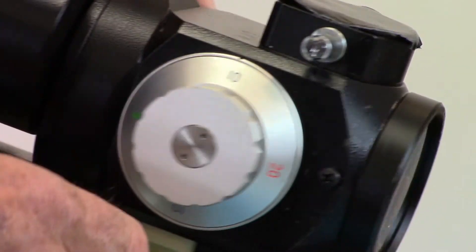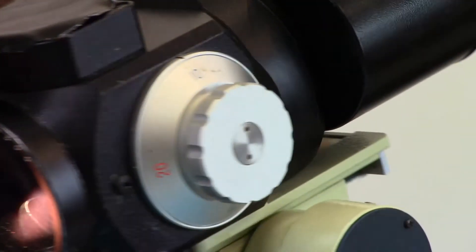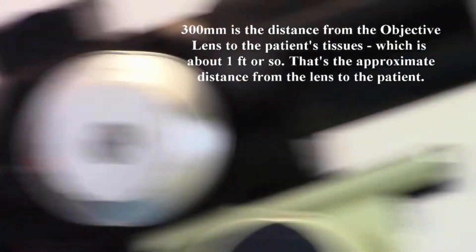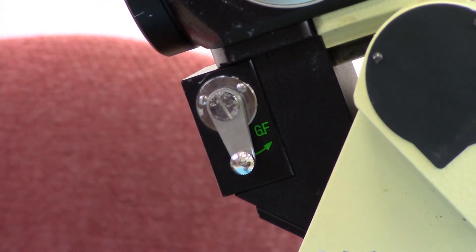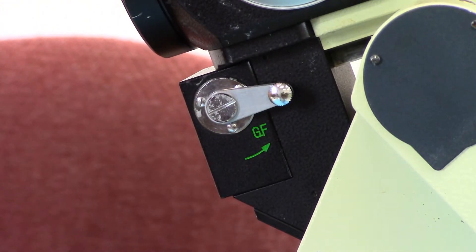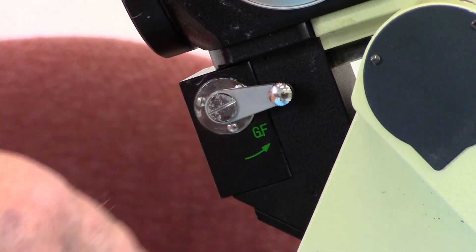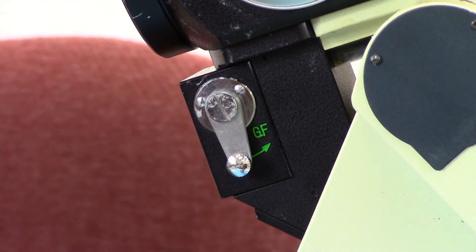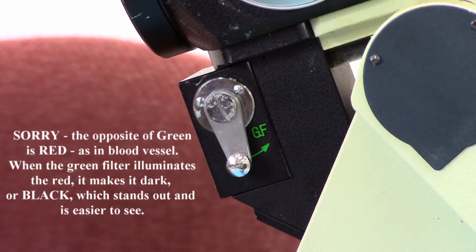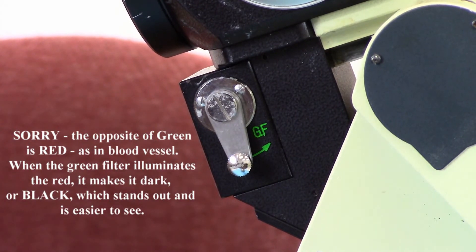I want to show you the green filter. Scopes have them in different places — on this particular scope, the green filter is down here; they're usually marked. It's physically a filter — you just switch it back and forth. There, the filter is on; there, the filter is off. You use that to enhance the appearance of blood vessels. Remember, opposite colors absorb — so if you've got green light, it is absorbed by its opposite, which is black. If it's absorbed, it's not reflected, so it makes the target look a little bit darker when you work.